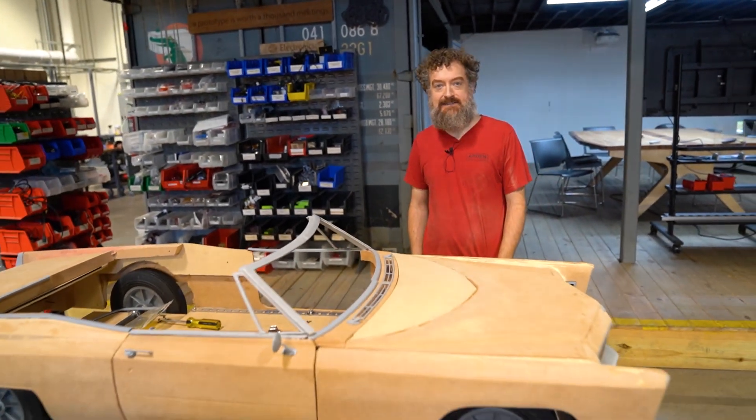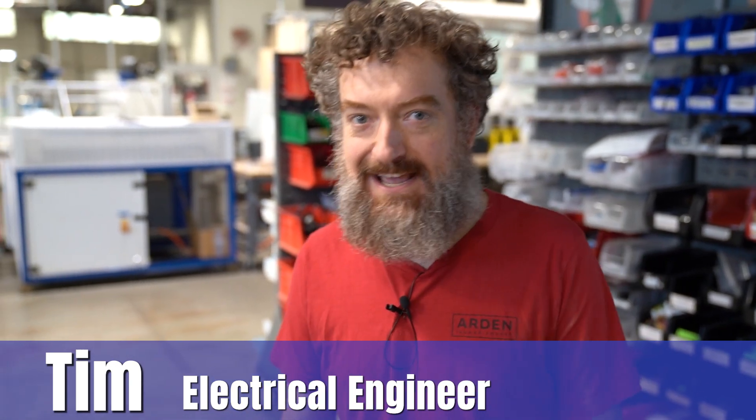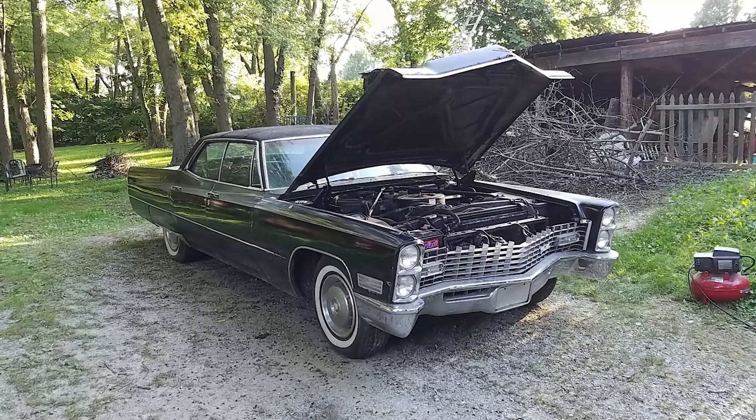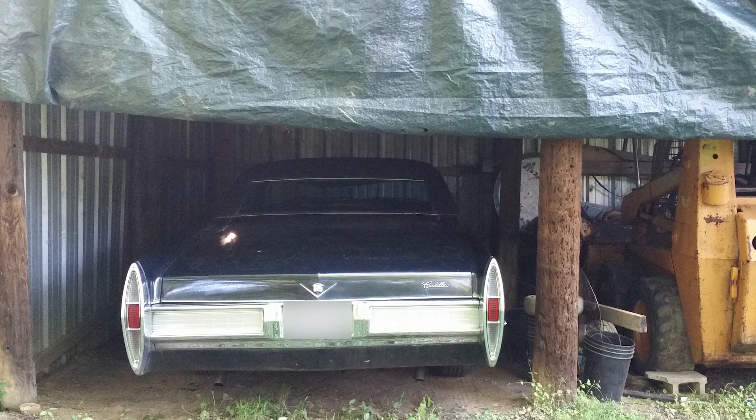I'm making a one-third scale model of a 1967 Cadillac DeVille convertible. A few years ago I had an actual full-size 1967 Cadillac that I was working on restoring, but I didn't really have a place to keep it and the project wasn't making the progress that it needed to.